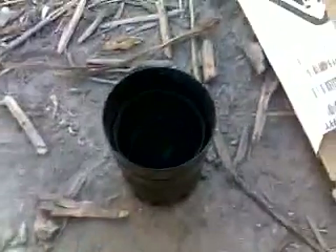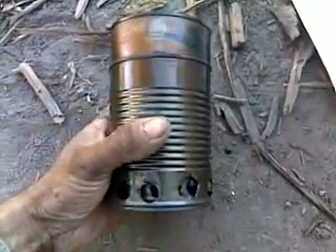Hi folks, Mr. Teslonian back here again. I wanted to take you through a quick project that I've been working on — a little gasifier camp stove that I built.